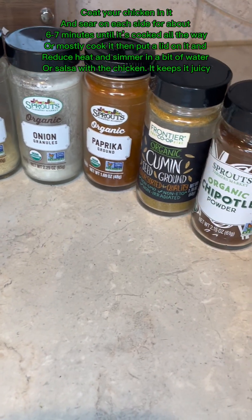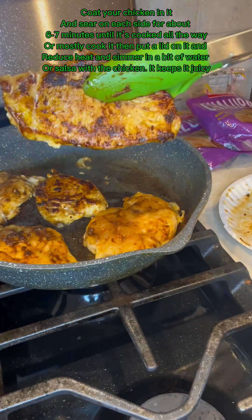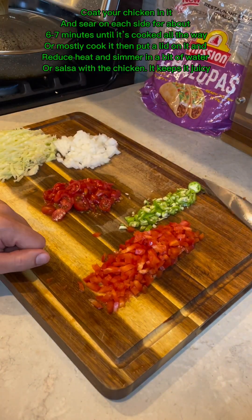Coat your chicken in it and sear on each side for about six to seven minutes until it's cooked all the way. Or mostly cook it, then put a lid on it, reduce heat, and simmer in a bit of water. Pour salsa with the chicken — it keeps it juicy.